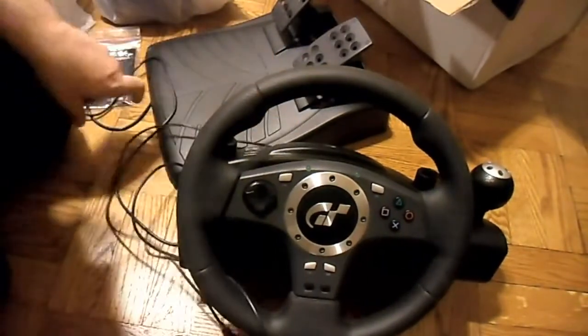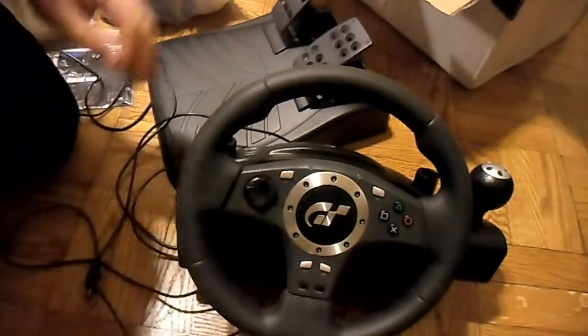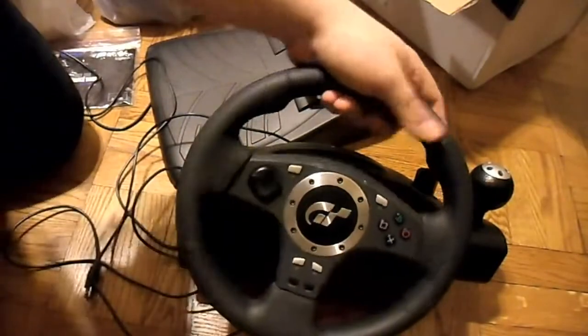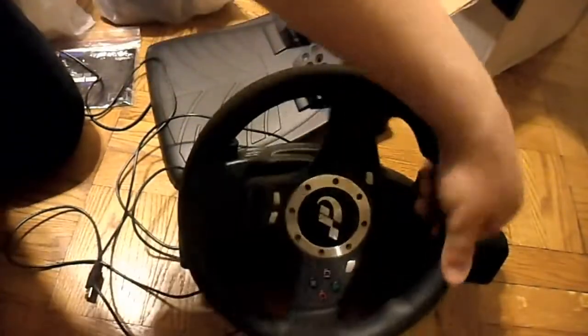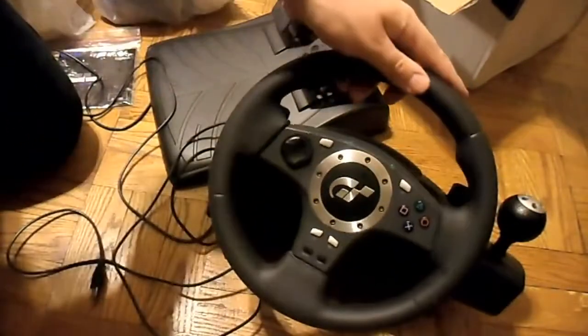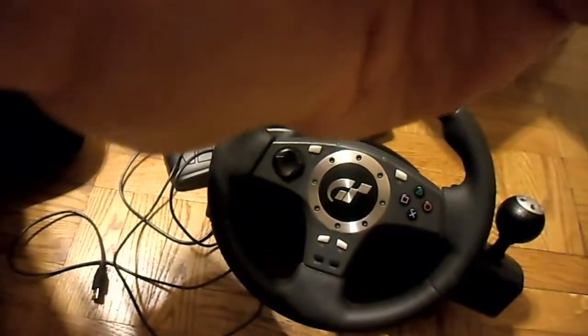We'll see what happens. Thank you for watching this unboxing video. I'm going to get to doing whatever it is I have to get to doing. I can't wait to use this. I like listening to that — never heard that before in any of my other wheels. Thank you for watching. See you later.